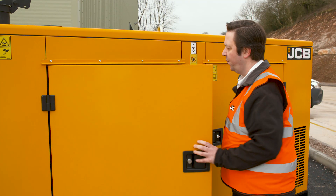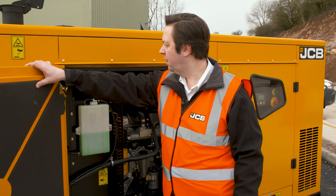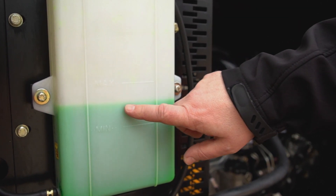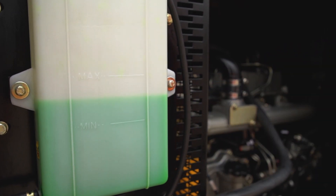While you're checking the cooling of your generator, it's a good idea to have a look at the level of the coolant in the system. The level tank on the side of the radiator easily shows if the coolant level is in a healthy range.